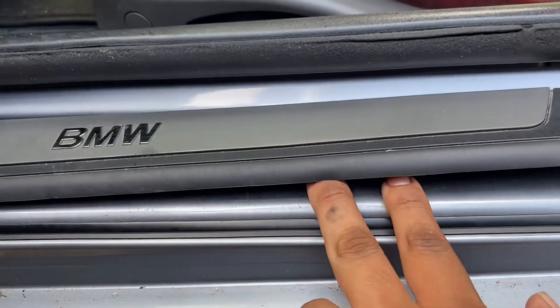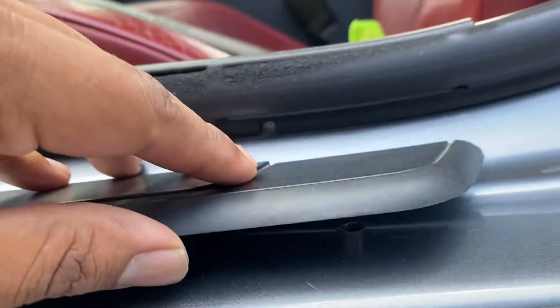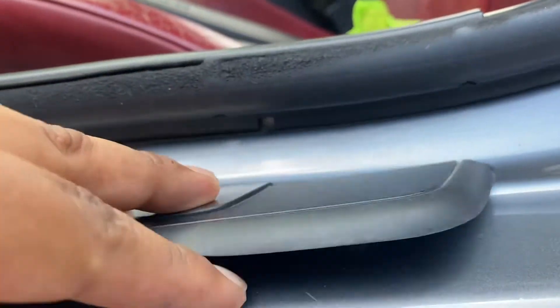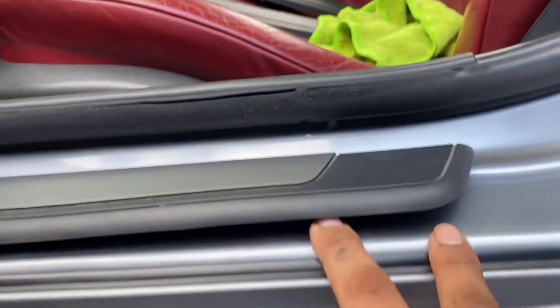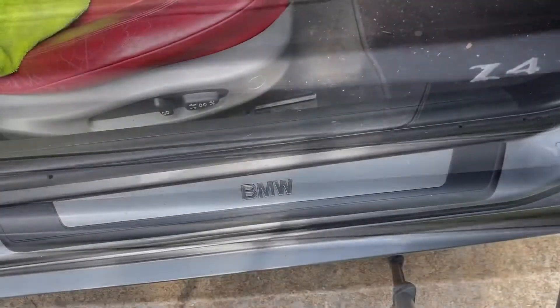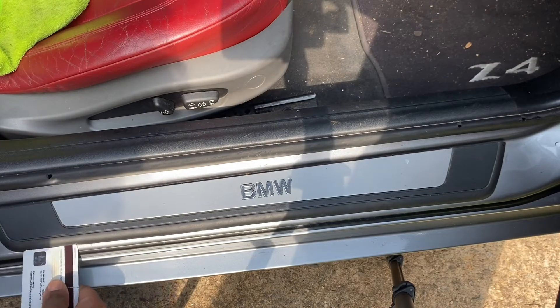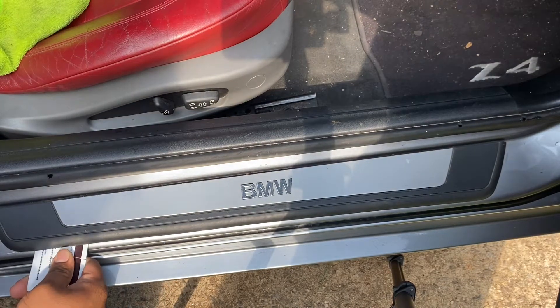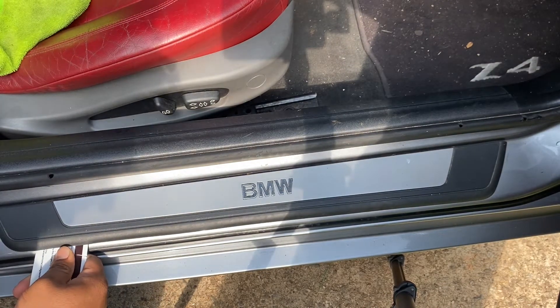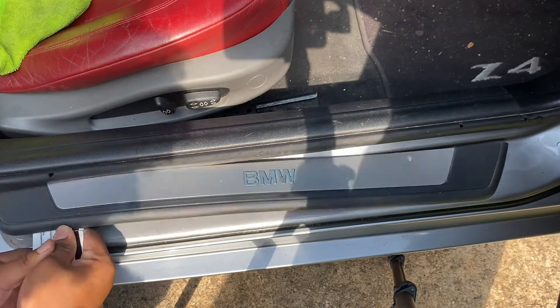If your studs aren't lining up with the holes, you can stick your fingers under it, take a peek at where the stud is relative to the hole, and just slide it back and forth wherever it needs to go. Now we do the exact same thing on the passenger side — with a thin piece of plastic, I'm using again my old gift card, I'm just gonna pry up sharply.